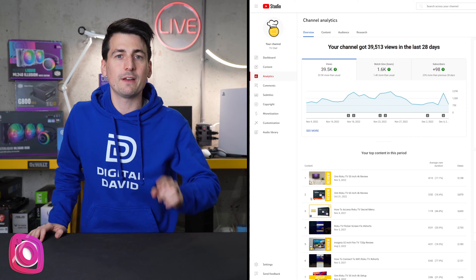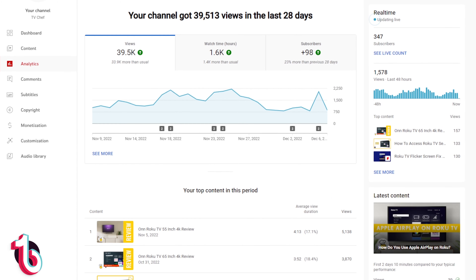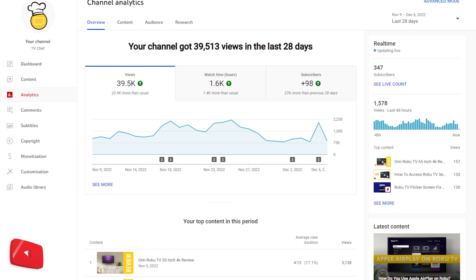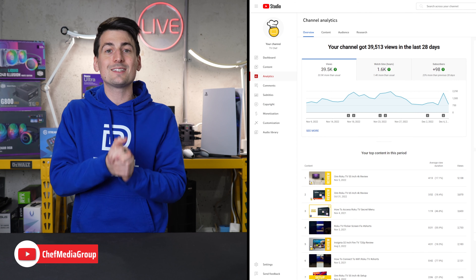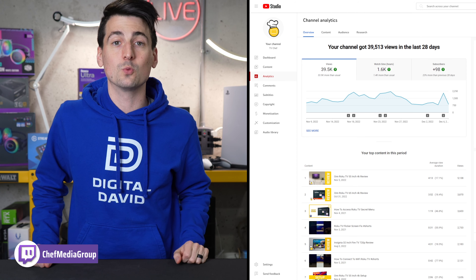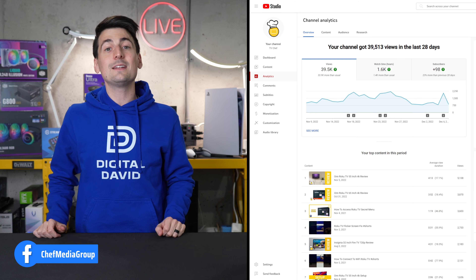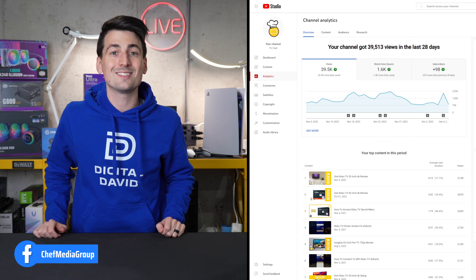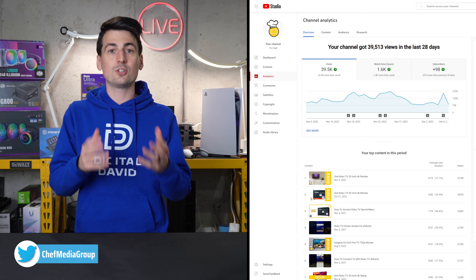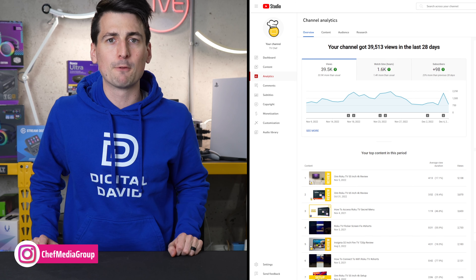It's time for a quick viewer intervention — yes, I'm talking to you. In the last 28 days, almost 40,000 of you have viewed the TV Chef channel, but only 98 of you have become a subscriber. So would you please consider clicking that subscribe button? Bonus points if you like, comment, and share our videos as well. If you don't like our videos, please give it a thumbs down, click that dislike button, and tell us why in the comment section — we'd love to hear from you either way. Also, bonus points if you want to share it with an ex-boyfriend, ex-girlfriend, estranged sibling, spouse — you get the idea. We'd be grateful for that as well.